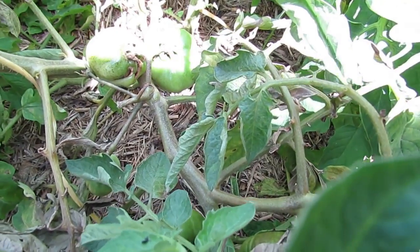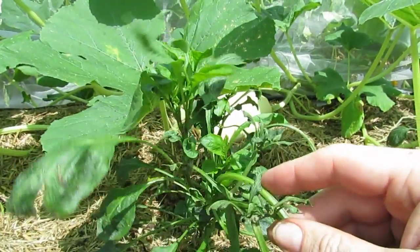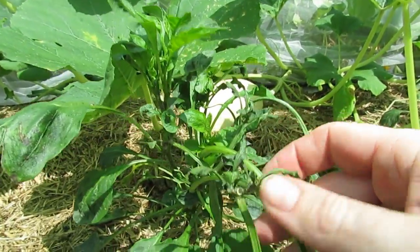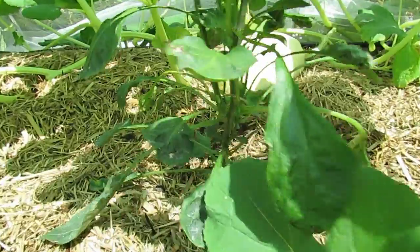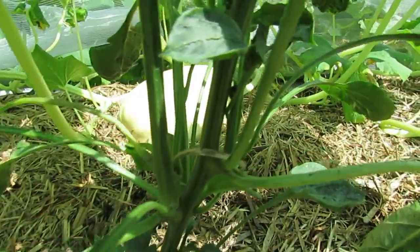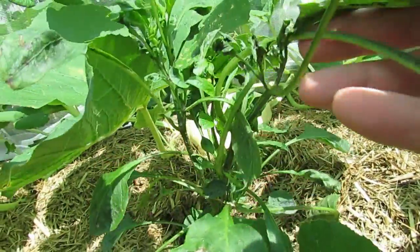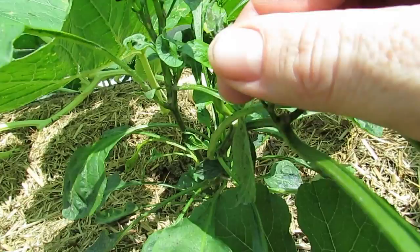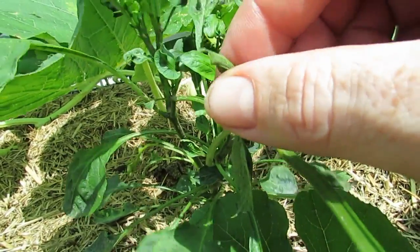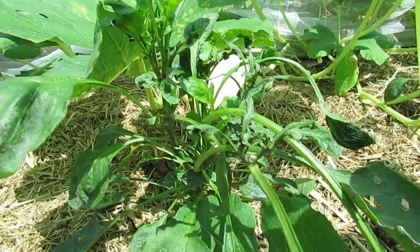We also have the same thing affecting some of our capsicum, so I'll go over and show you that as well. These are our bull's horn capsicum, grown from saved seed, and they've also had a bit of an attack from the mites. Down on the stem there is a bit of bronzing. I think it could be the russet mite or another mite that's caused the leaves to be deformed. We've also had an aphid attack on here as well, so it's just been hit by a couple of different pests in the patch.